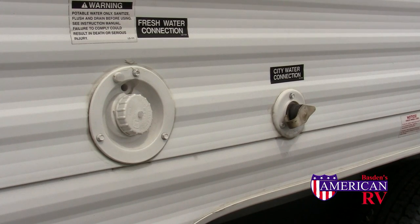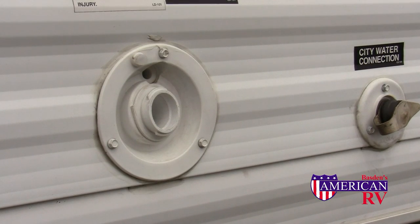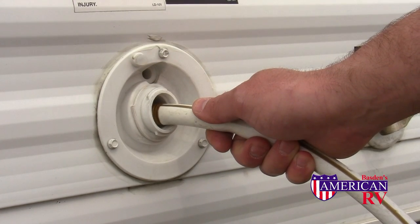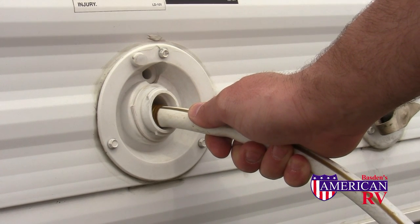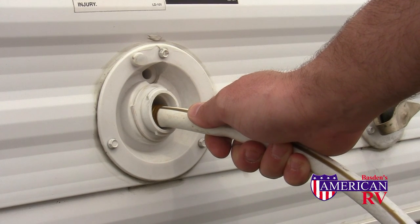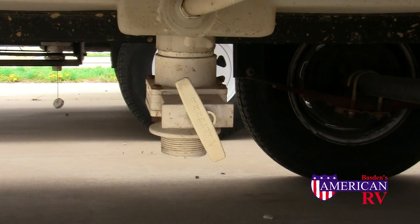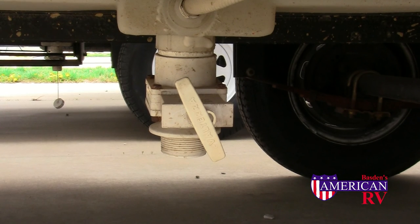Your RV is equipped with two separate water systems. On the left, your onboard freshwater tank or non-pressurized system, and on the right, your city water or pressurized system. To fill your onboard freshwater tank, use a white RV drinking water hose and simply fill your tank. When full, water will either come back out of the fill or out of a vent underneath the camper. The drain and vents are generally located underneath the camper directly below the water tank fill.